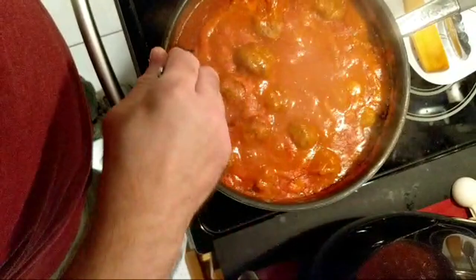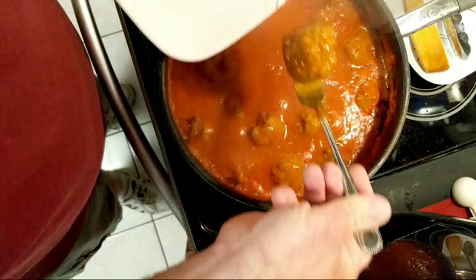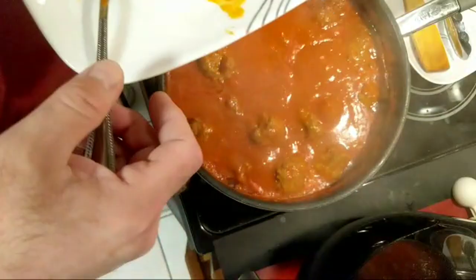Every so many minutes I would get the wooden spoon — I don't like using metal on there — and I would just drag everything across, and that would help mix everything up good so not everything's sitting on the top or bottom. There's one meatball right there. They're still a little firm, but they are cooked.